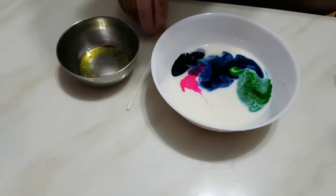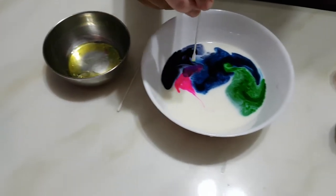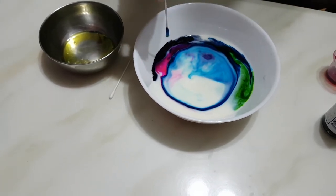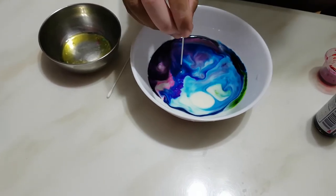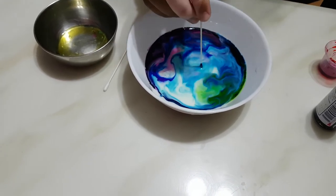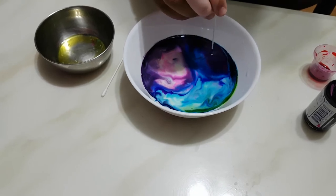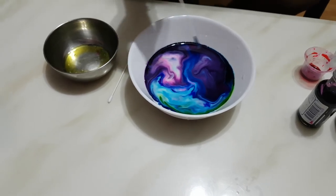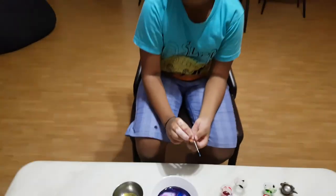Now I have to take an earbud and put it in the dish soap. Then I just put it in the middle for a bit and it will start spreading like this. Then put it at this side, then put it here. So it should look something like this or different or like this. Bye guys!